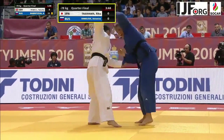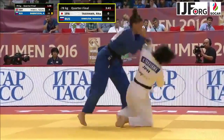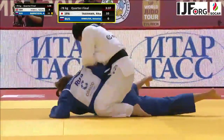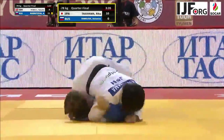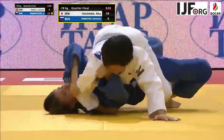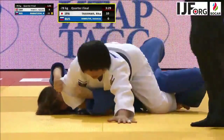Takayama's in the white judo gi representing Japan. She comes in with this drop sode to score a wazaari immediately, scooping up the arm and looking to move to Tate Shiho Gotame for Osai Kome.